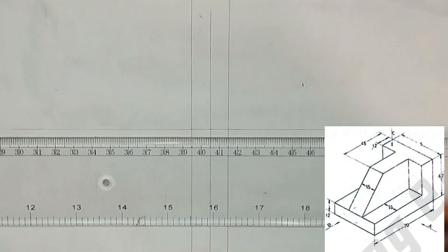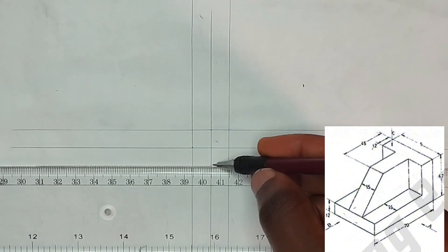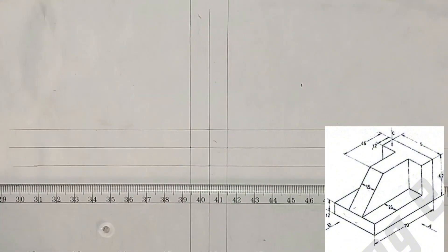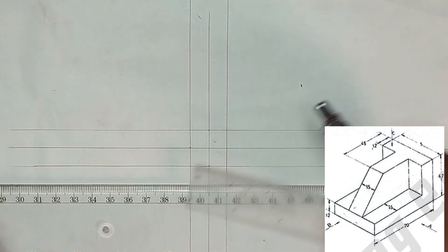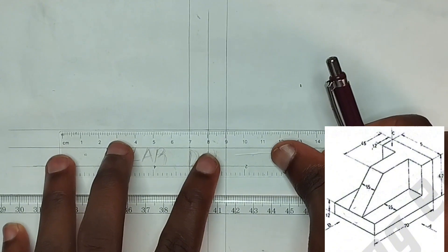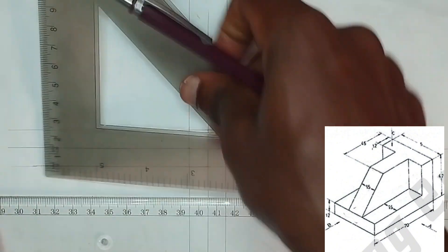We draw our straight lines like this, and here also like this. Now we are going to be picking from our front view from arrow A on the diagram. As you can see, the baseline is going to be 70 millimeters, so we pick our 70 millimeters and draw.